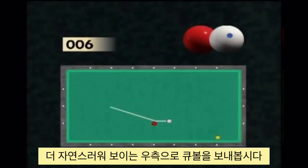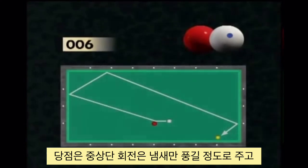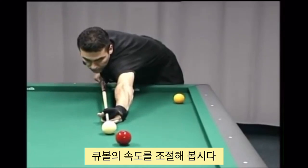The cue ball–red ball axis is oriented towards the long cushion and the angle is much more favourable by hitting the red ball on the right side. Hitting the ball above the centre with little English, the player must slow down his movement to control the impact on the three ball and the repositioning of the red ball.